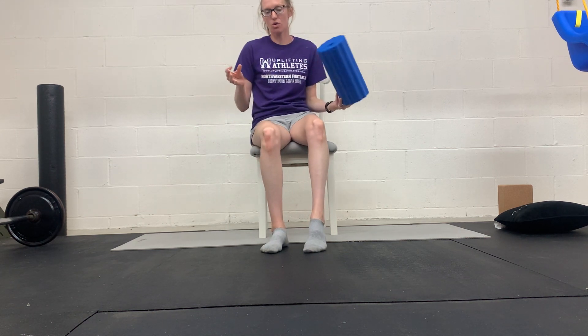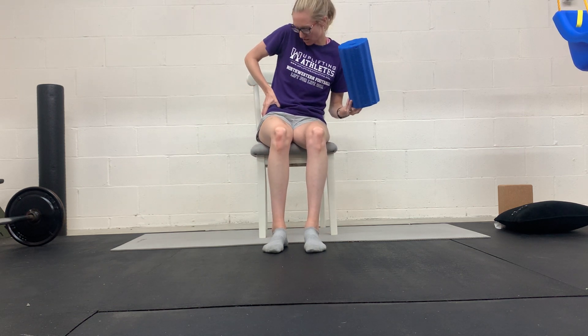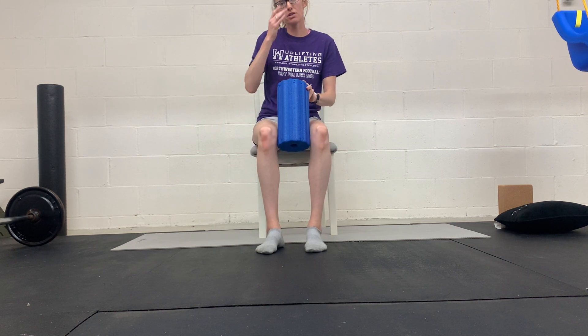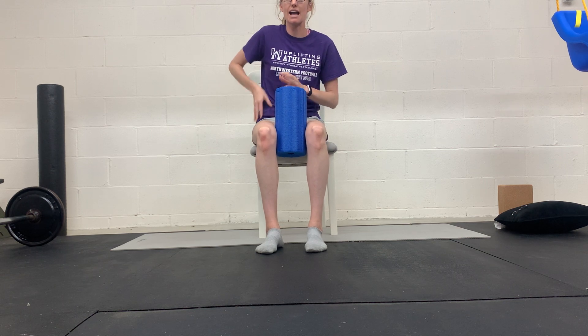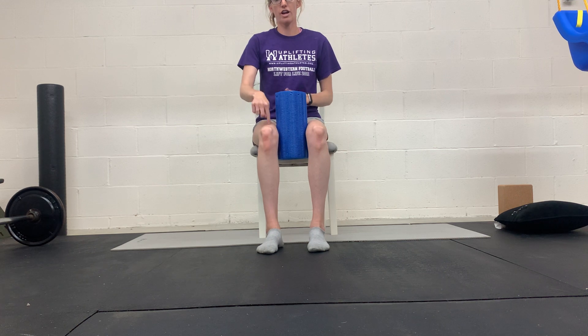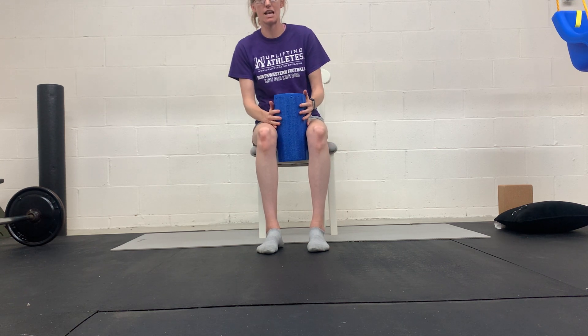Seated hip shifting, or iliacus pullback. There's a muscle called the iliacus that sits deep inside on the front of your hip bone. It's part of what joins your hip flexor to form the psoas muscle — the iliopsoas — with the psoas major and minor muscles forming together into the iliopsoas tendon. That iliacus muscle helps shift your femur, your thigh bone, back in the socket. So that's what we're working on here — this hip shift.